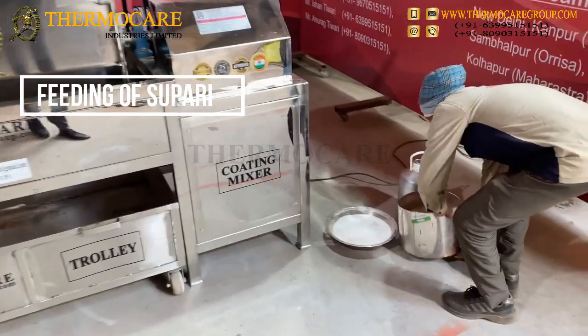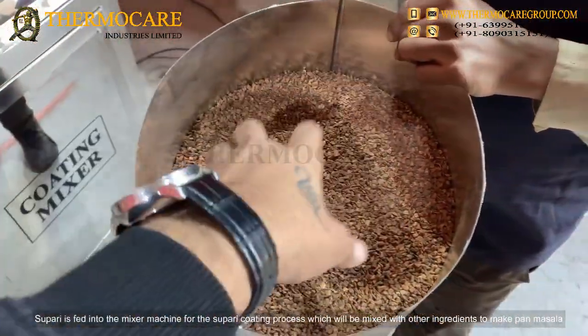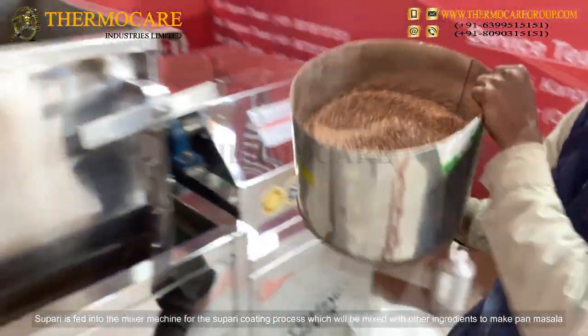Feeding of Supari: Supari is fed into the mixer machine for the Supari coating process, which will be mixed with other ingredients to make Pan-Masala.